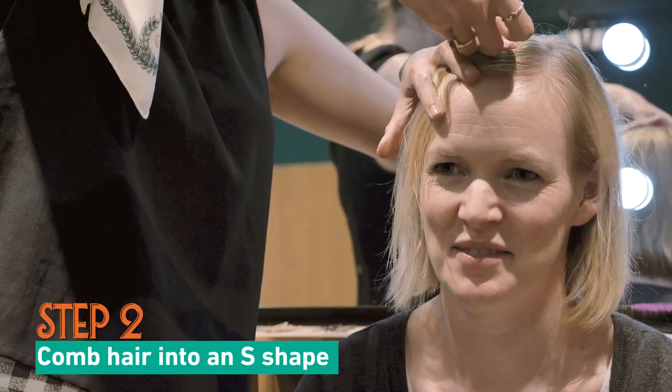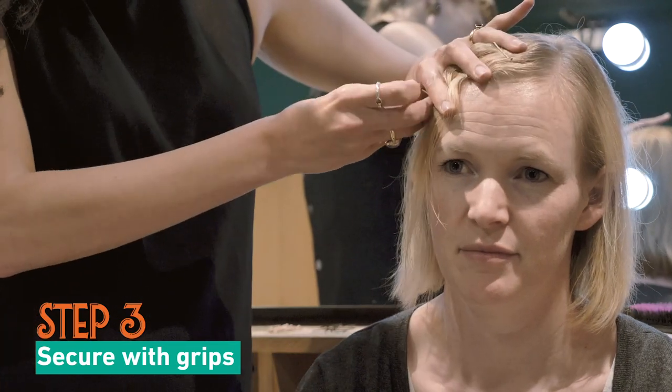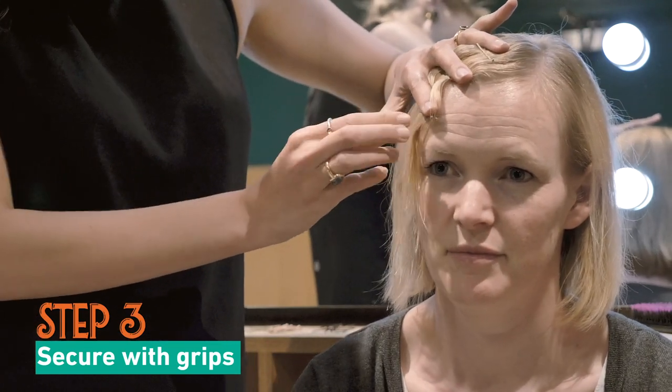Essentially, what you're trying to create is an S shape. Then when you've created that S shape, you put in a Kirby grip to hold it in place.